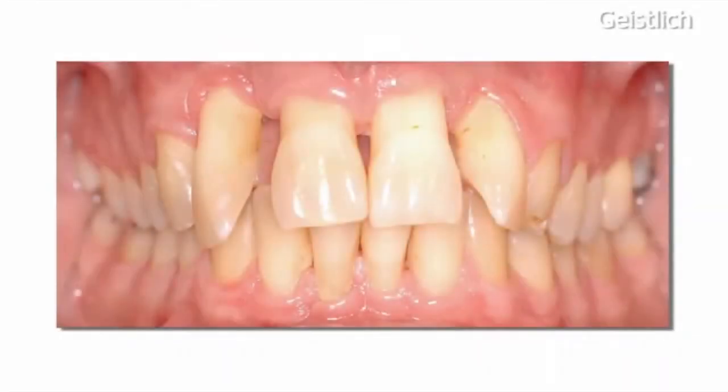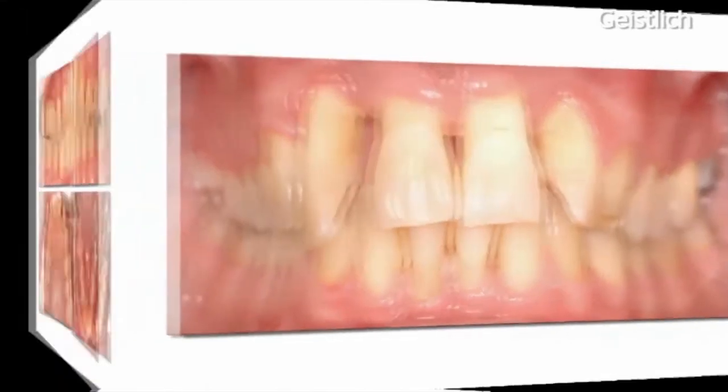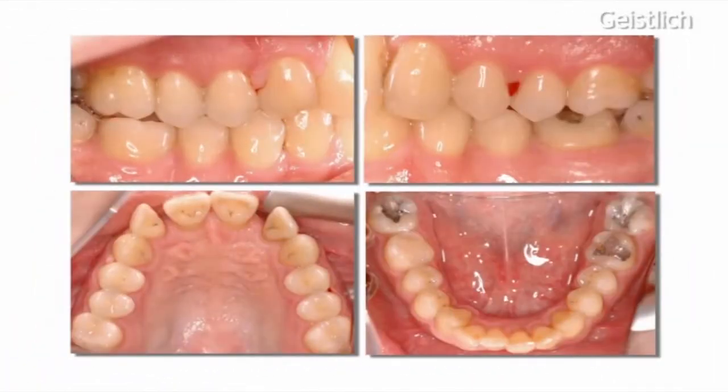This patient is in good general health but suffering from severe periodontitis. He received prophylaxis, including instructions in oral hygiene, scaling and professional tooth cleaning.